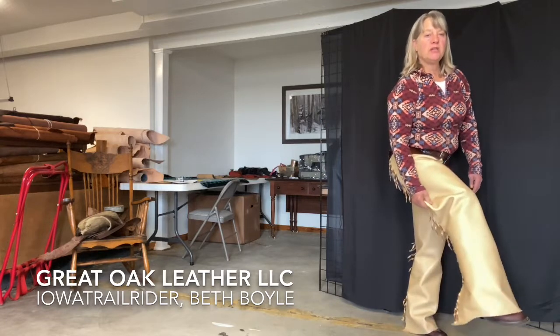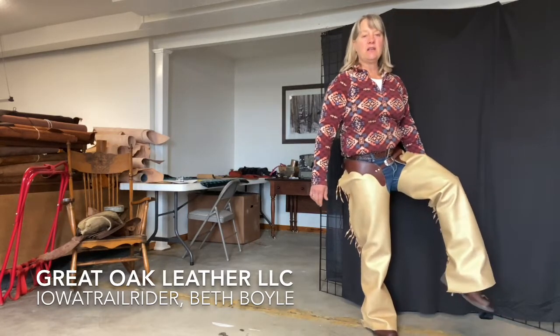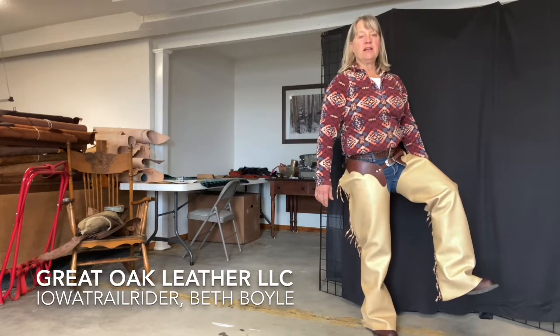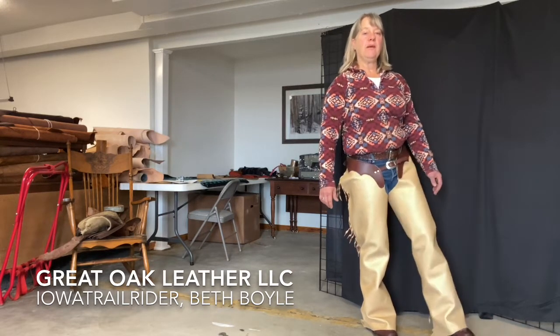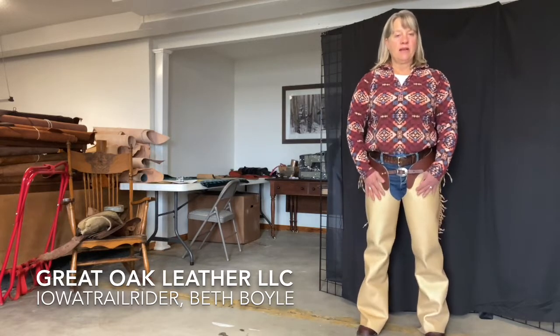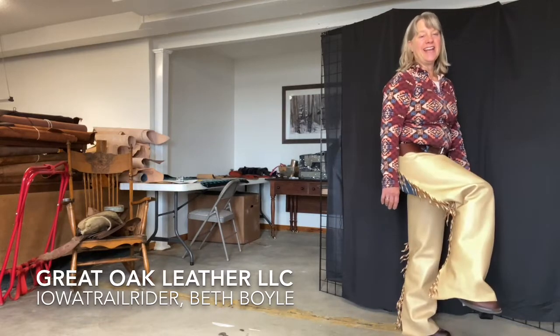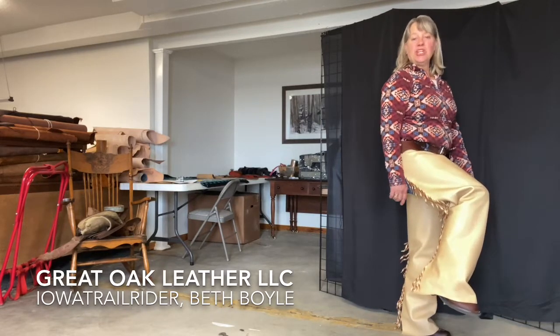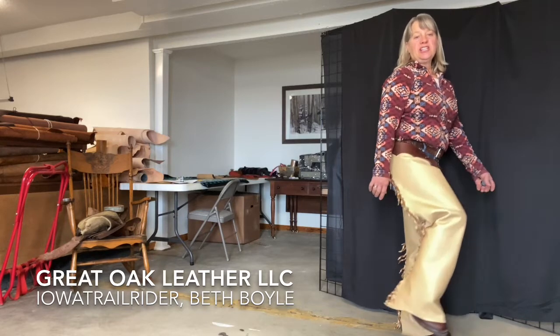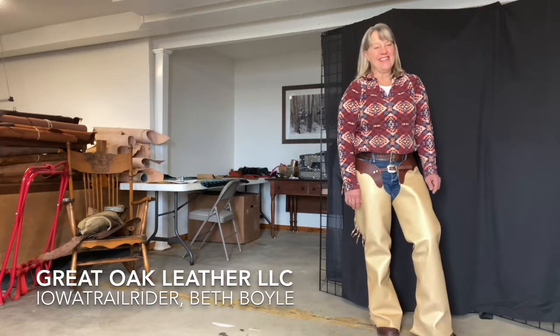It might be too much room — I'm not really sure yet, but we'll try them out. I've also made them plenty long, as you can see here, because I'm expecting them, like jeans, to kind of ride up as I'm riding. I want to be sure I have plenty of length, because leather, like everything else, it's possible to cut them shorter, but getting them longer after I've cut them off isn't going to happen.